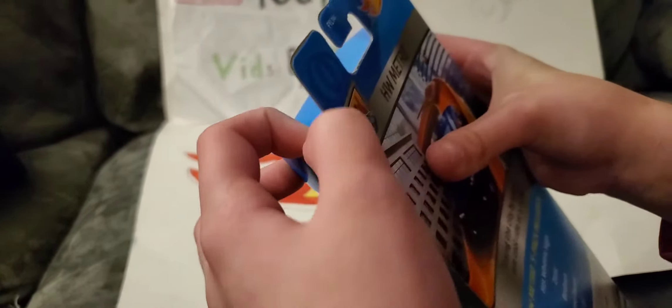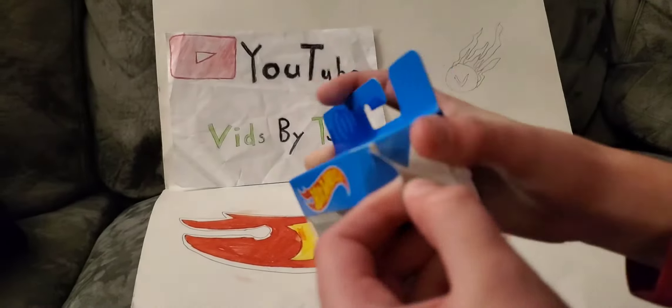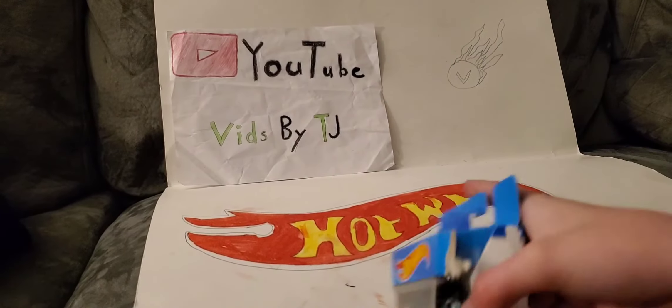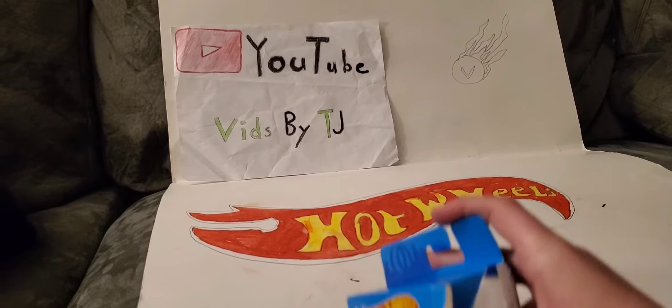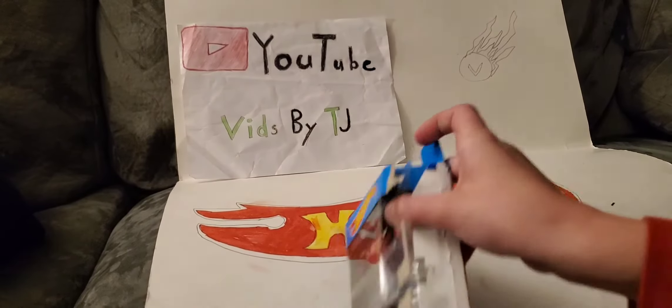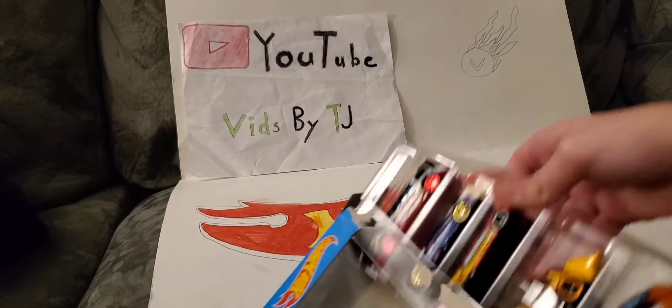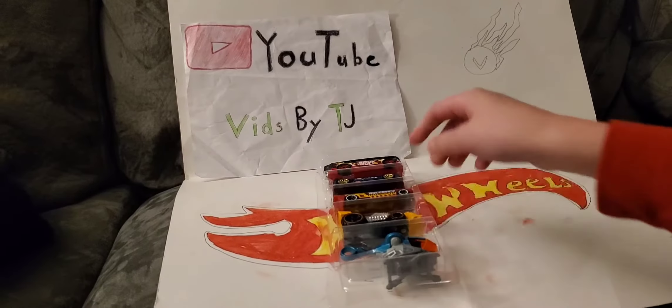Let's open it up. There we go. Let's get the pack out. There they are.